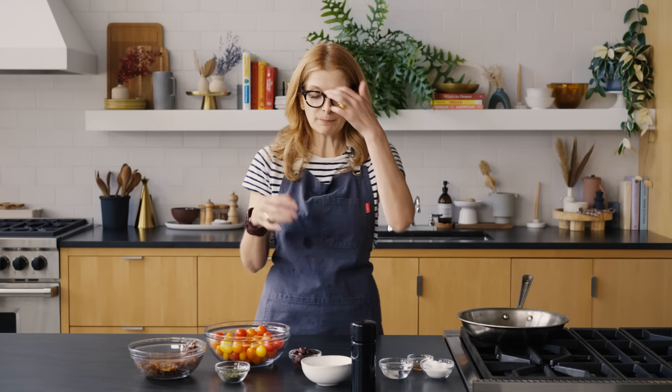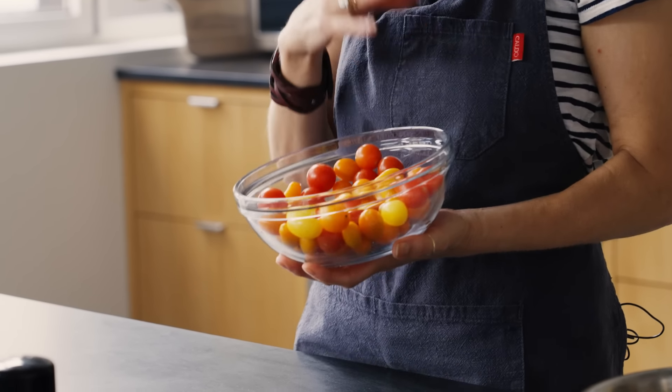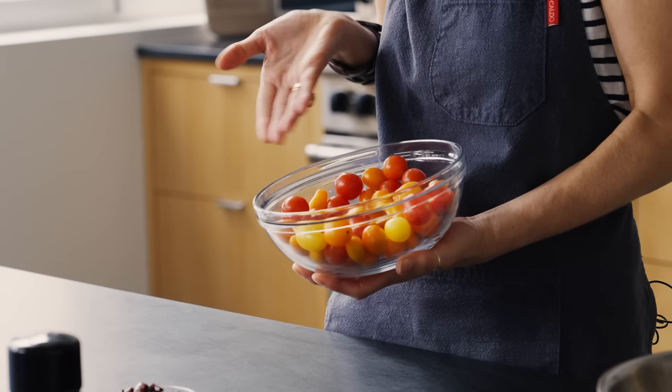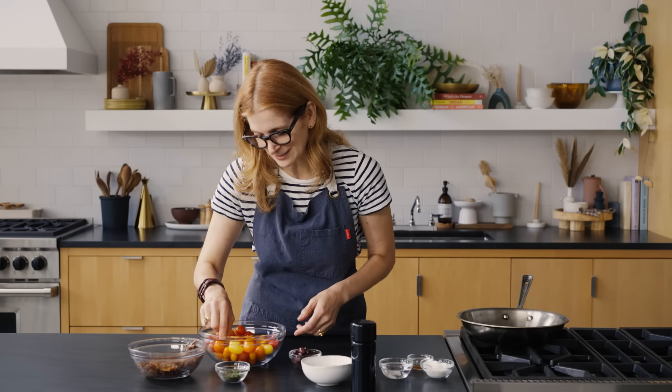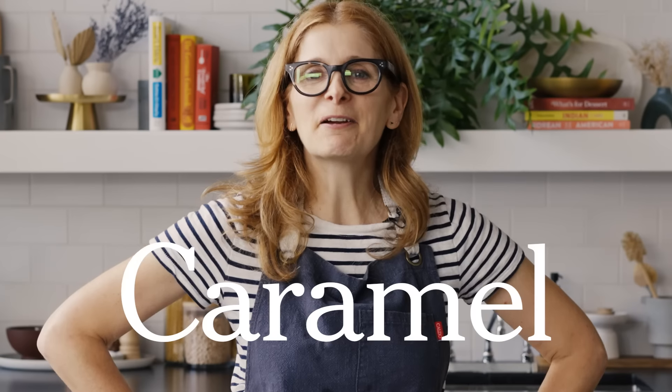Look how pretty all this is — this is a seriously pretty mise en place. You don't have to use a mix of colors; you can use all one color tomato, whatever you have. But this is very, very charismatic. And I need to point out this little dude — look how cute, a little itty bitty tomato, like a little jelly bean. Let's make caramel.